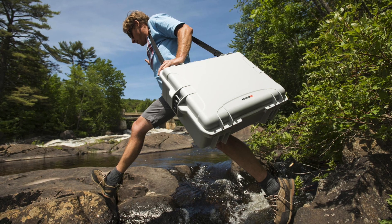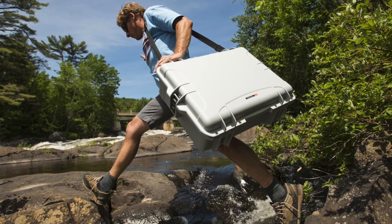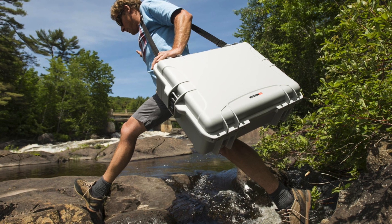I would seriously consider a shoulder strap. Handling it with lots of batteries in there, with the drones and all the accessories, can be quite painful if you have to walk further away from your car or wherever you're taking this case.